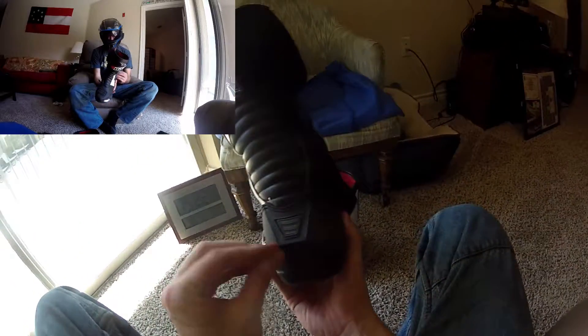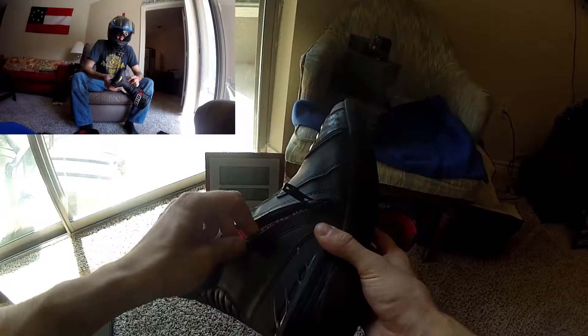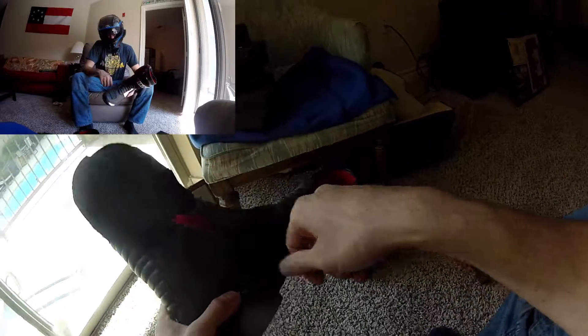They don't really provide the airflow they pretend to provide, and I wish they just wouldn't pretend if they weren't going to make them real. The soles are pretty poor for traction — these are really going to be a riding boot, not great off the bike. The toe protector does seem to have held up fine, as has the zipper. In one of my other videos reviewing a Walmart zip-up boot, the zipper was the first thing to give out on two separate pairs I bought.